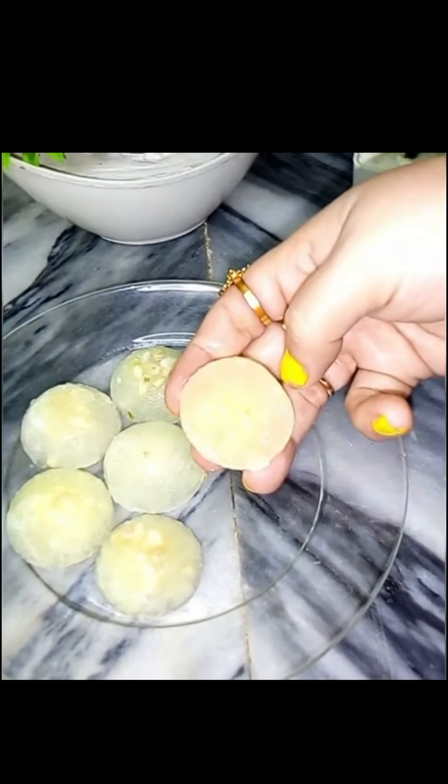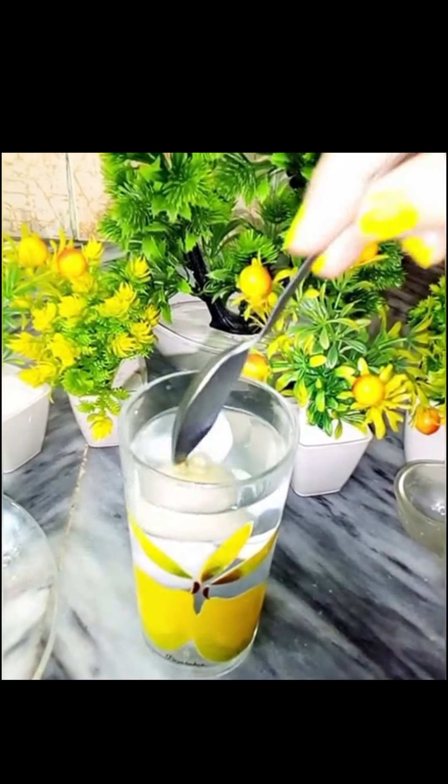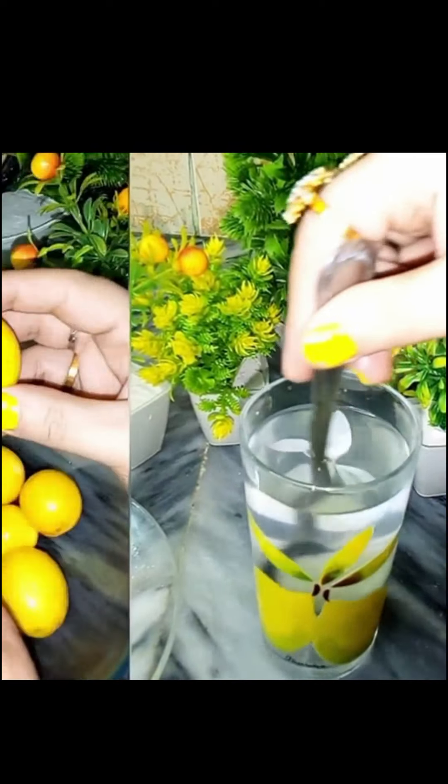Assalamualaikum. Today we will tell you how to freeze the lemon in Ramadan. When you will get fresh lemons, this is why you have to remove the lemon.